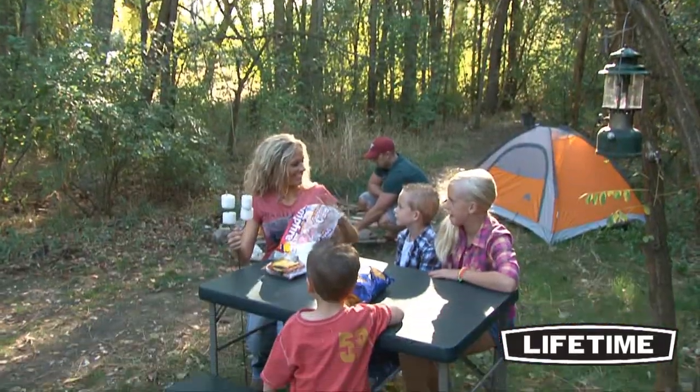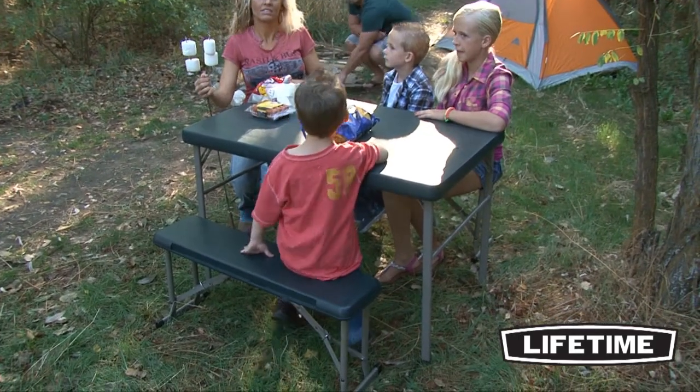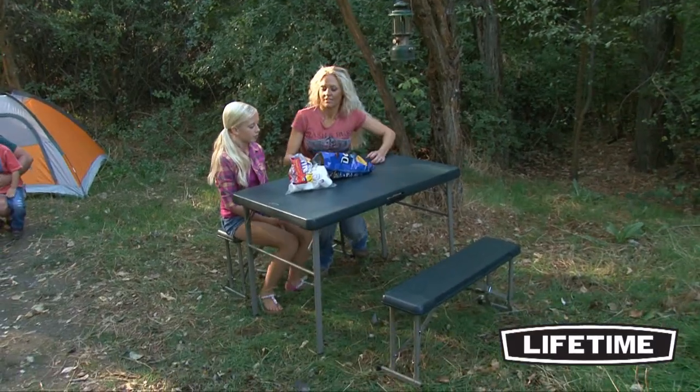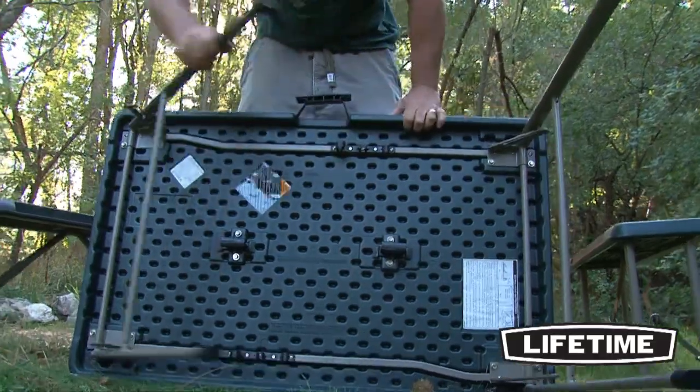The surfaces are stain-resistant, easy to clean, and can withstand the rigors of heavy-duty outdoor use. The tabletop is UV-protected and is built to provide strength and rigidity across the length of the table. The sturdy folding frame on the Sport Table set is built of durable powder-coated steel.